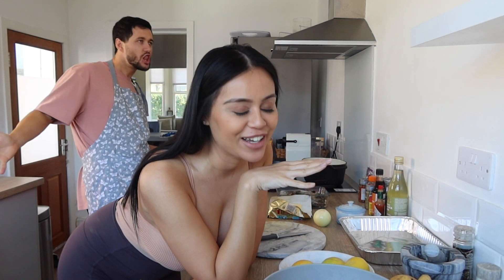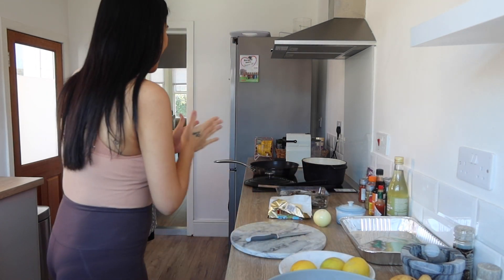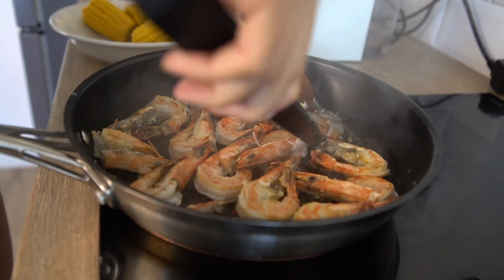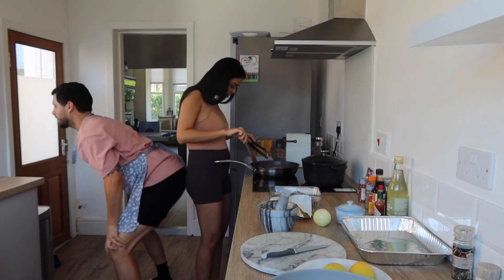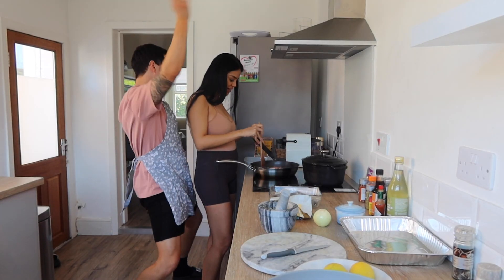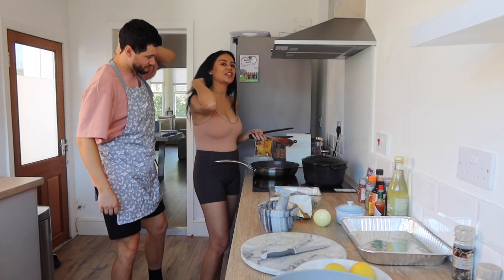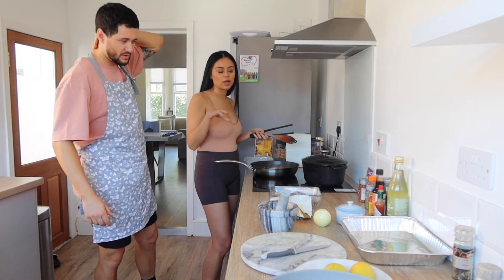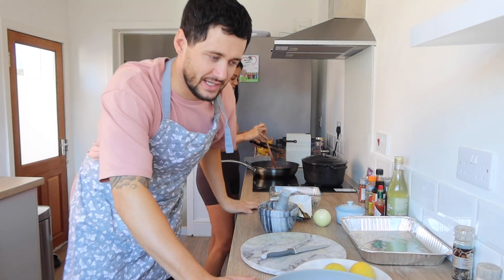I have not had anything to eat, no breakfast, because I want to save myself for this big ass boil. I can't even tell you how excited I am. They look really good! It's just all a waiting game — the waiting takes forever, especially when you're so hungry.